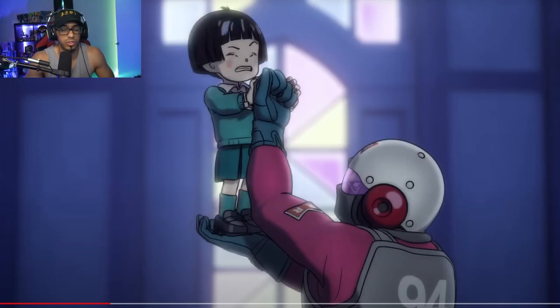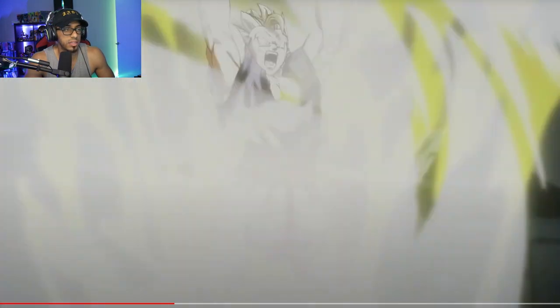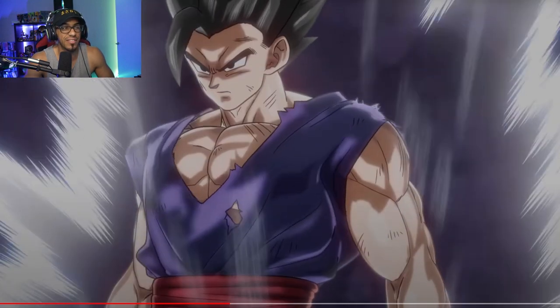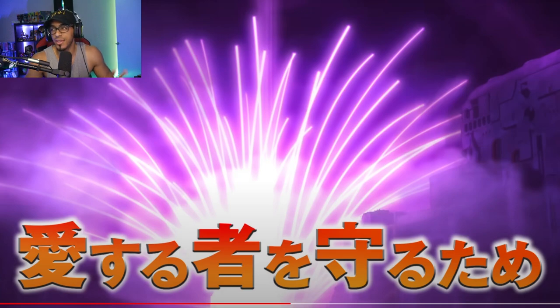Now I'm going to put the frame-by-frame on and take a closer look at some of the newer shots, because a lot of this we've already seen. And honestly, I'm pretty happy that nothing has really been spoiled outside of what we're obviously expecting. So right after this Majin Buu-looking maneuver right here...